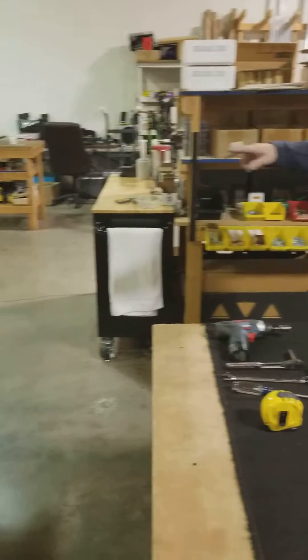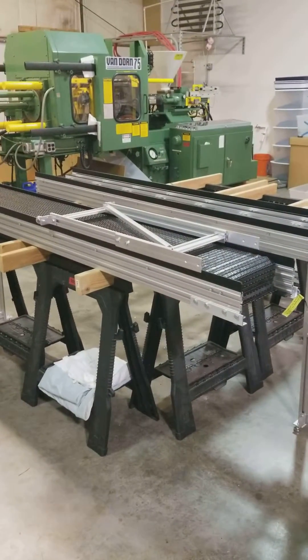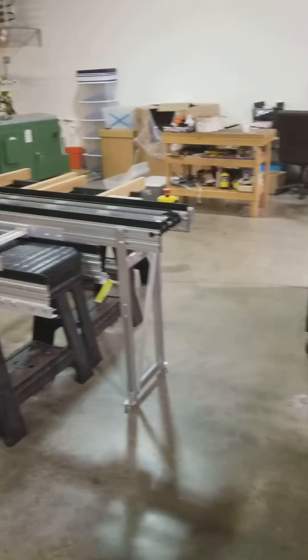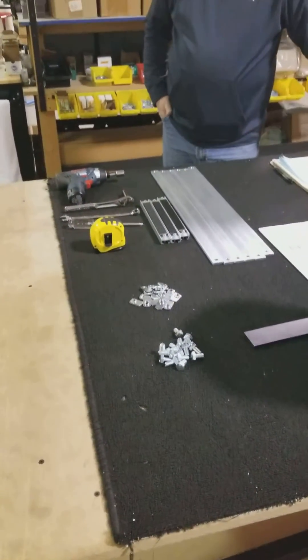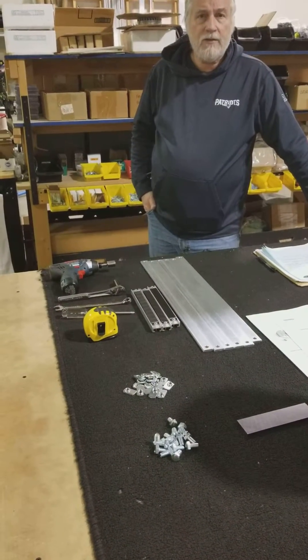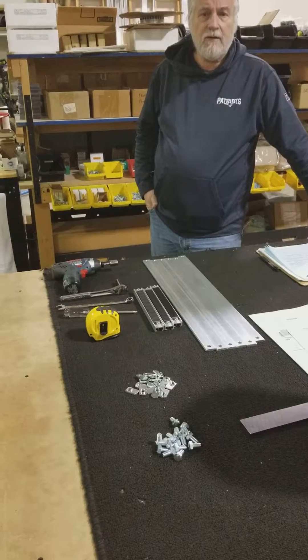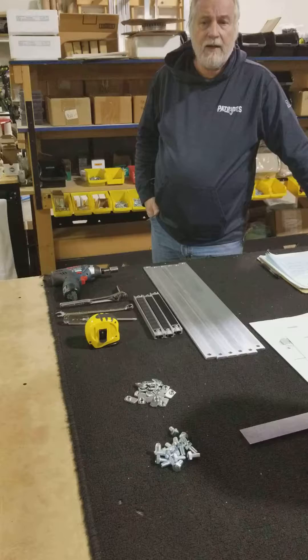I've laid out two conveyors here that are going to be put together to create a 16-foot conveyor. I've also laid out the tools that are going to be required. But I want to precursor this whole discussion by saying you should check out our owner's manual. The instructions inside should be read and understood — there are some safety requirements that you should meet before you attempt to put together a conveyor.